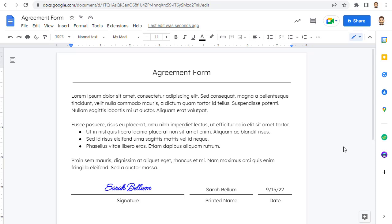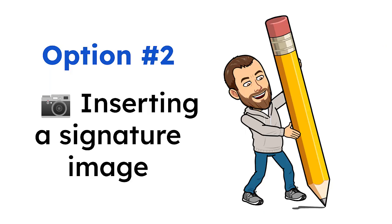For this option, the positives are that it is super easy to do. The negatives are that it's not really your handwriting. Option number two: inserting a signature image. Another option for adding your signature to a Google Doc is to create an image of your actual handwritten signature and then insert that image into the Doc.